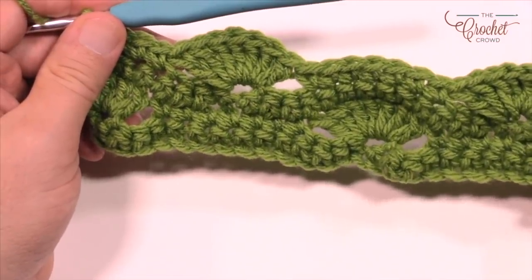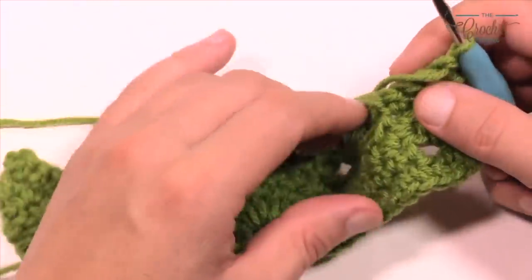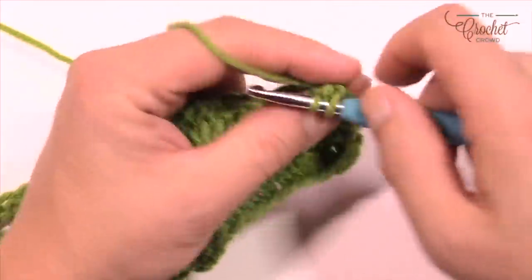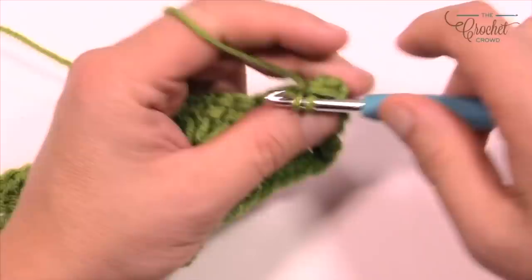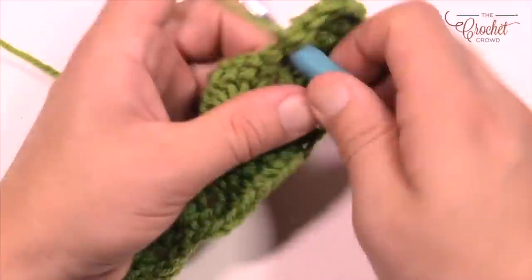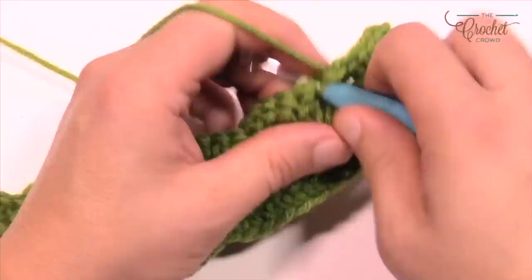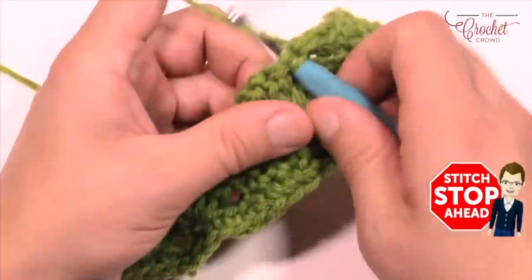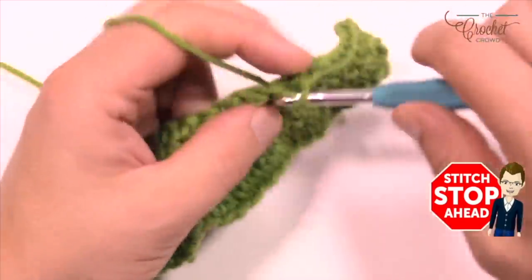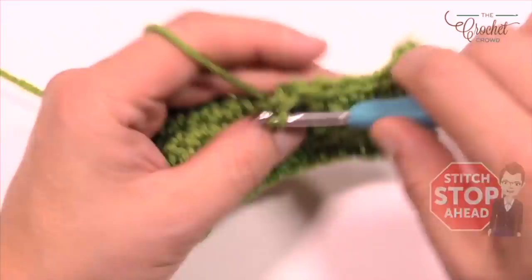Turn your work and we're back to row number one. Rows one and three are the same — single crochets. So chain up one and one single crochet into each going all the way across. I'll show you how to do row 2 again and make sure you got yourself off to the right start. There is no border for this particular afghan, so it's a really easy project once you understand how everything works.